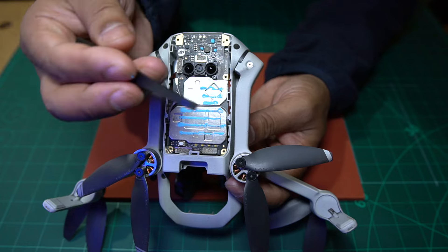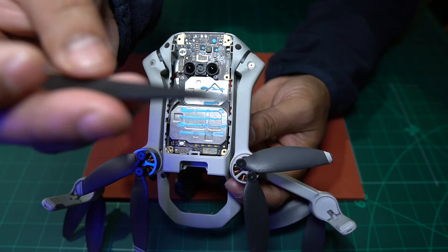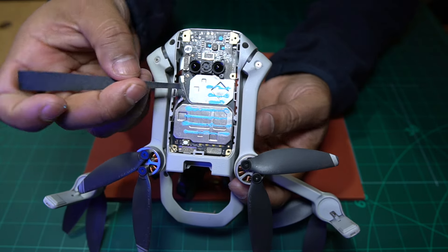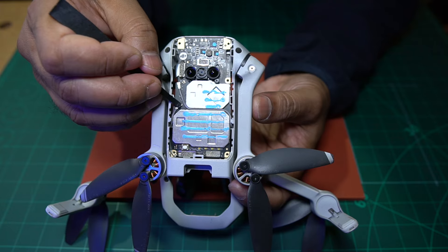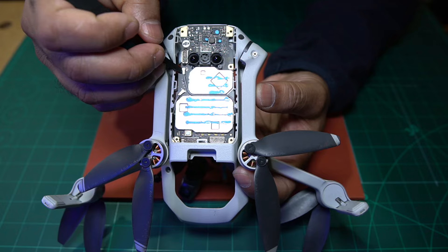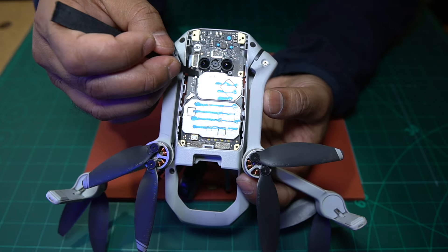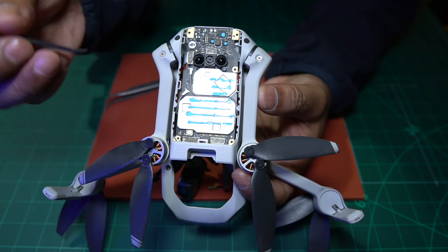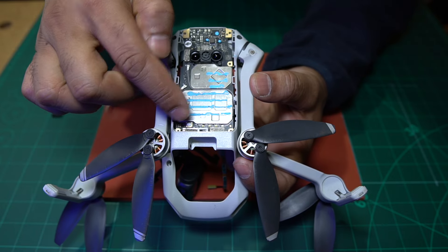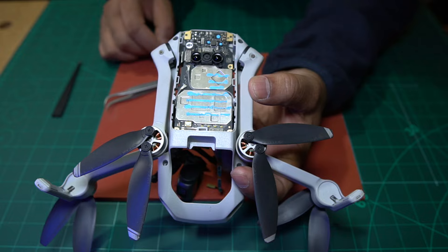We're going to use the back end of the plastic tool to push the antenna connectors back into position. Antenna number one connected. And we'll do antenna number two - that's antenna number two connected. Then all we have to do is connect the three screws - one, two, and three - which we'll do after we put the heatsink back on.